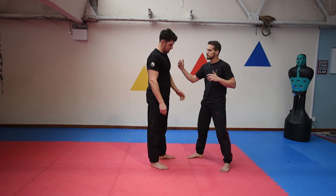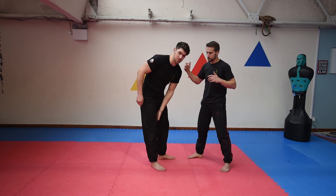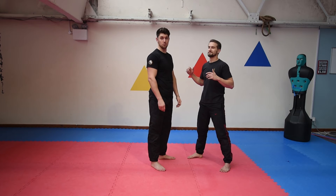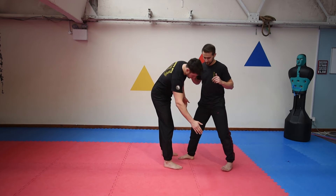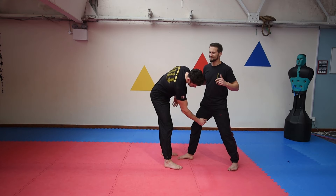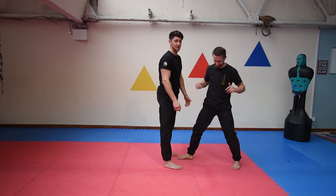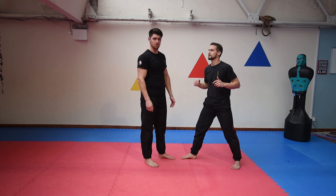The other part of the body is the inside of the thighs, and I would probably say this is even worse than the one we've just done. On the inside of the thigh, same again — you can gouge, you can grab, you can twist, you can pull. It's really, really not very nice, so again you've got to be careful with that.